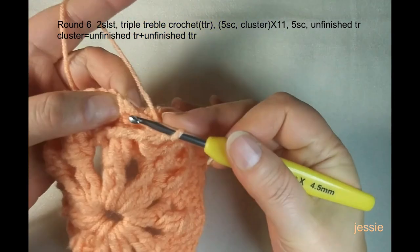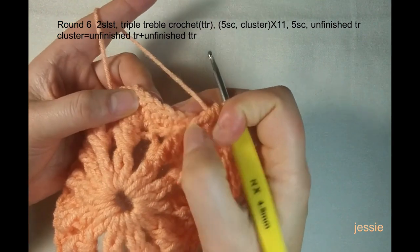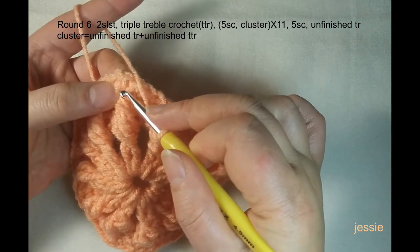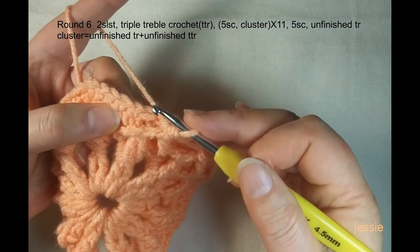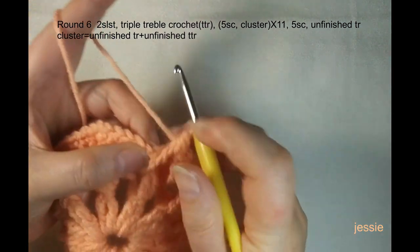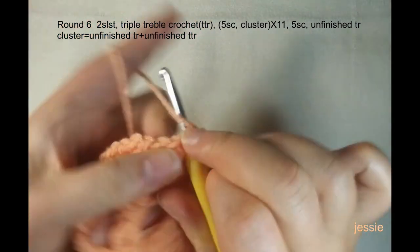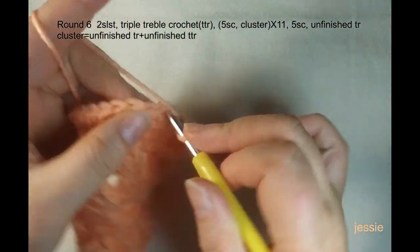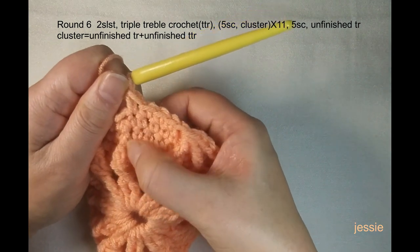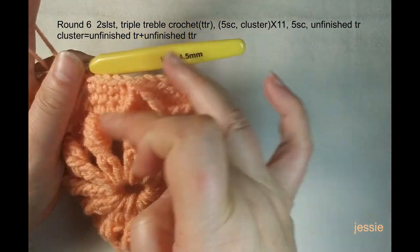After each cluster, make five single crochets. Do not start from a post we already used — start from the next one. One, two, three, four, five. Confirm: the fifth stitch should be from the cluster stitch. Make sure you are right. One, two, three, four, five — this number-five stitch should be from the cluster stitch. Finish this, then repeat the cluster pattern.